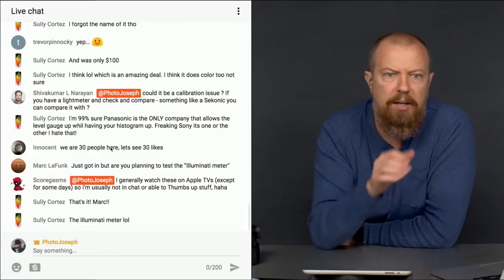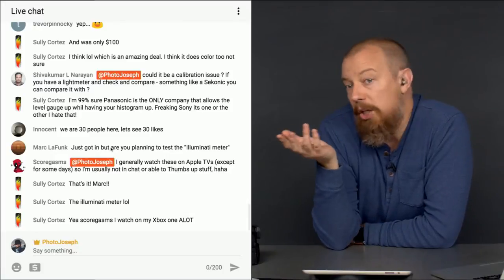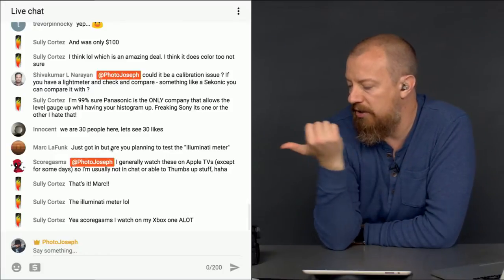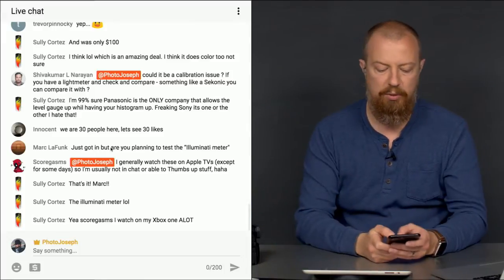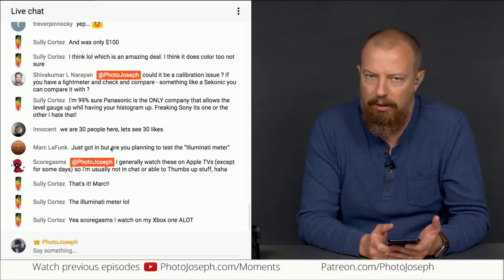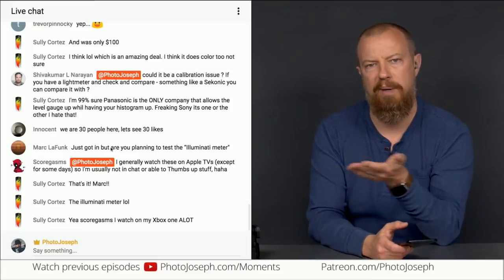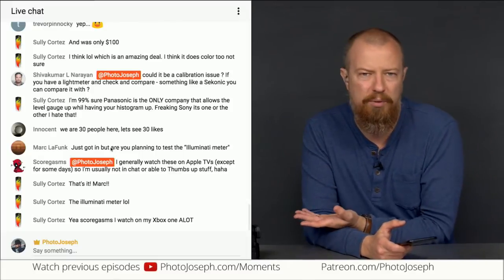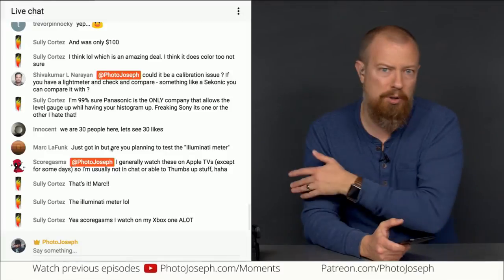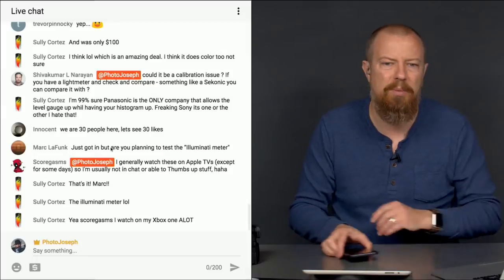Let's see what's going on in the commentary here. Shiva Kumar says, could it be a calibration issue if you have a light meter to check and compare? It absolutely could be calibration, and the settings do have the ability to calibrate manually. But right out of the box it should be a lot closer than this. If it was off by a third of a stop, okay — but it was off by a stop and a half. And the color temperature had to be several hundred degrees off. That's a bit too much.